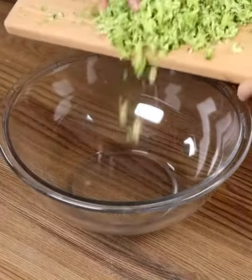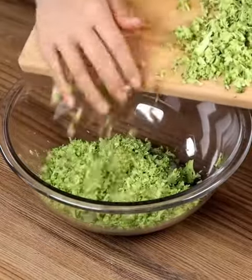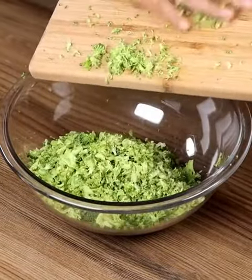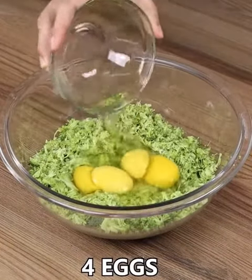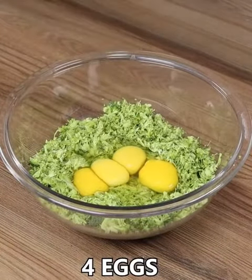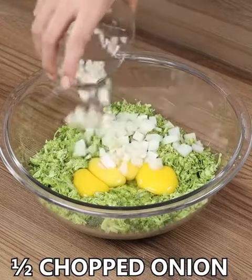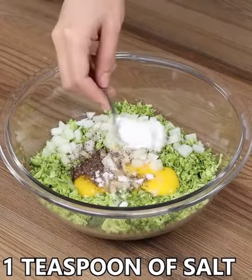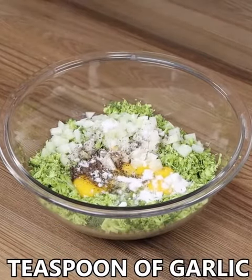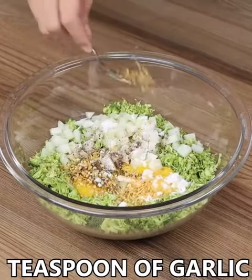Put the grated broccoli in a bowl. Add 4 eggs, half a chopped onion, half a teaspoon of black pepper, 1 teaspoon of salt, 1 teaspoon of garlic, and mix well!